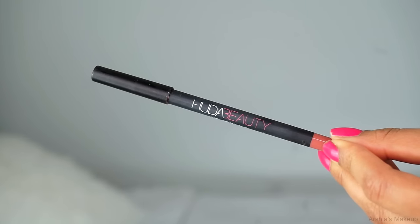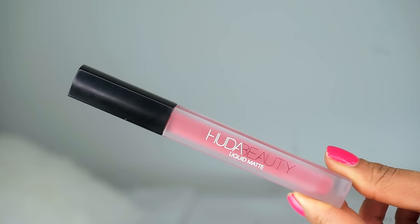The only thing left is my lips. I'm starting off with the Huda Beauty Trendsetter lip liner, lining my lips, then filling them in using Huda Beauty's Trophy Wife liquid lipstick.